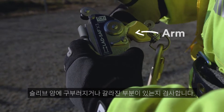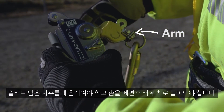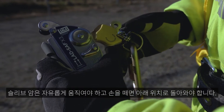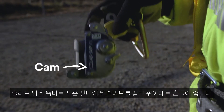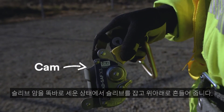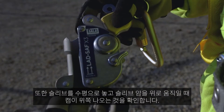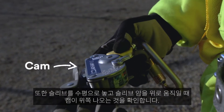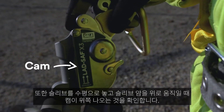Inspect the arm for bends or cracks. The arm should travel freely and when released, it should return to the down position. Inspect the cam for damage and proper function. While holding the sleeve with the arm in the upright position, shake the sleeve up and down. The cam should rotate freely. Also, when the sleeve is placed horizontally and the arm is held in the upright position, the cam should rotate fully upwards.